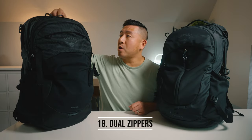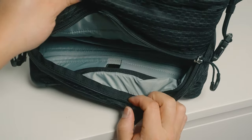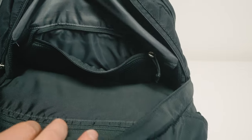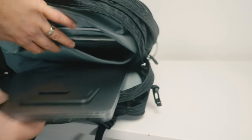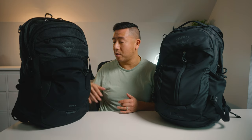Number eighteen, the laptop compartment now has two zippers whereas the old one only had one. Number nineteen, they've reconfigured the laptop area — the old one was one big open space fitting up to a 17-inch laptop plus a zippered tablet area. The new one has two added dividers: one for documents, one for your tablet, and the main area for your laptop, which still fits up to 17 inches. Both versions have the laptop suspended at the bottom so you don't have to worry about it dropping down.